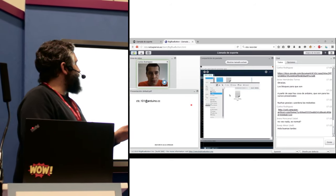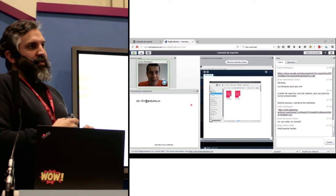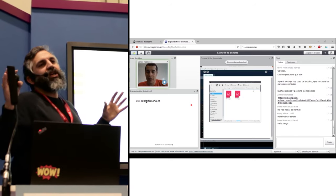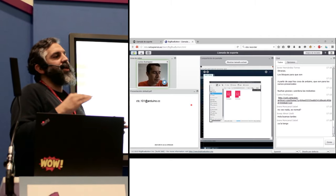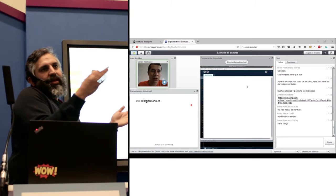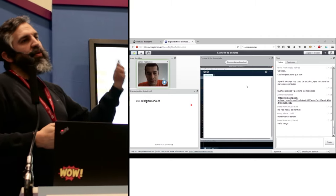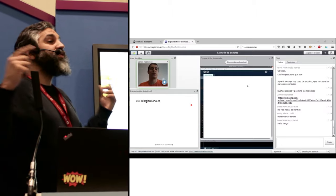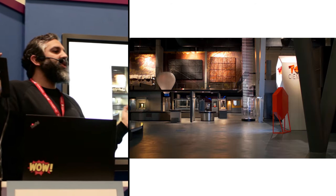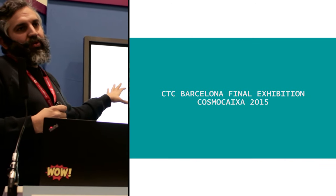Every other week there is a webinar where teachers can ask complex questions they couldn't figure out themselves or couldn't get answered in the forum. Here you see one of our webinars where Carlos is explaining teachers how to program small games with Processing. Our package includes ten different webinars for teachers to attend. You can adjust them to your own pace — if you run the class in three months, webinars are closer together; if in six months, more time between them.